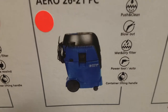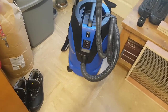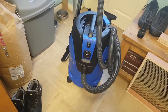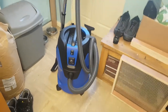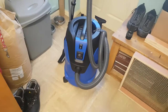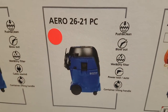Another cool feature is the wet and dry filter. I think this filter is classed as M-class, which is one step down from the class for carcinogenic materials like asbestos and nasty metals you don't want to be breathing in. At M-class for 150 quid you can't go wrong, especially when you also get the power tool auto feature.